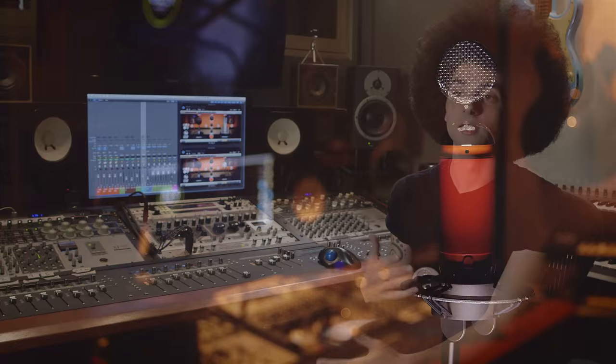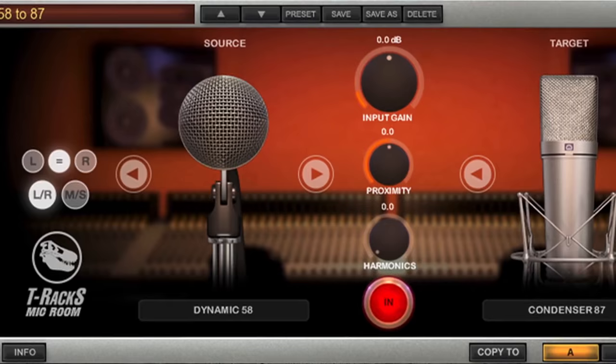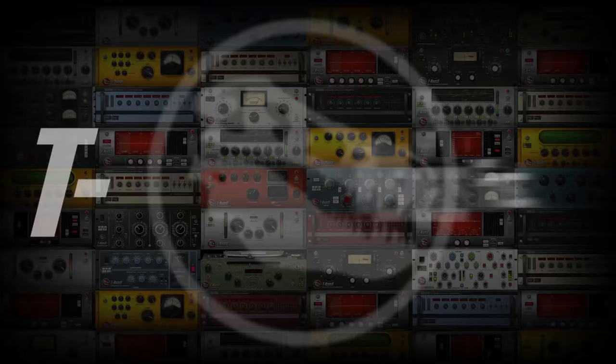For me it's always been about getting the right sound from the start — the right instrument with the right microphone. I'm very lucky to have expanded my mic locker throughout the years, but unfortunately not all of my clients had that same luxury. With IK's Mic Room, now they can get a step closer.